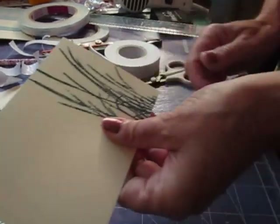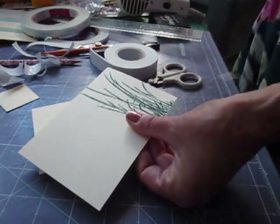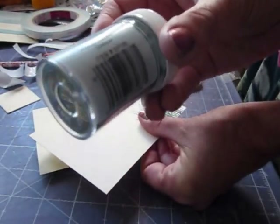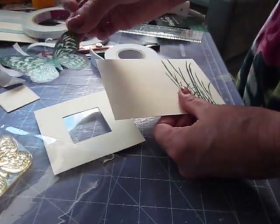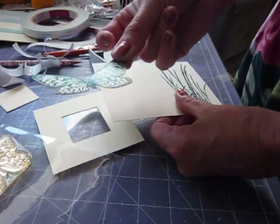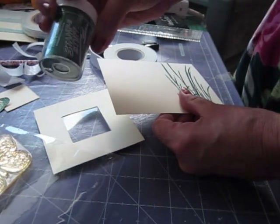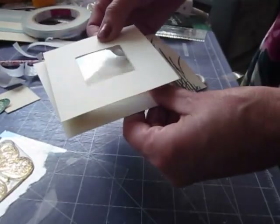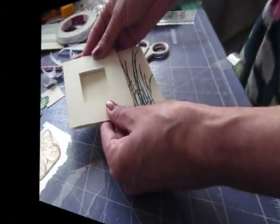What I've done with this one is I've stamped the visible image grasses on there and used Versamark clear ink, then embossed on top of it with the same aqua tinsel that I used on the butterfly which I've done as well. I've done it on the same cream card - exactly the same way, used the clear Versamark and then heat embossed it with that tinsel. And it's a Stampendous stamp.